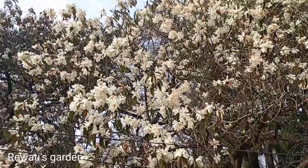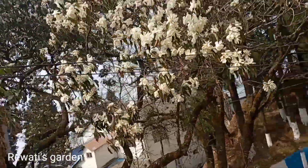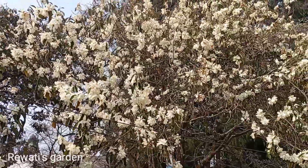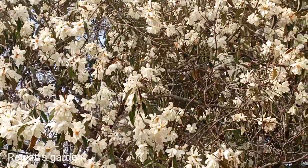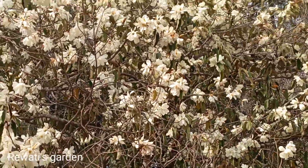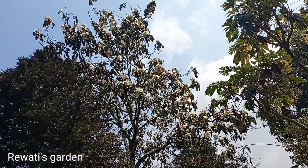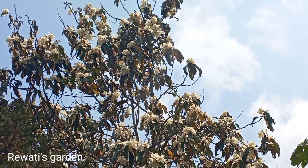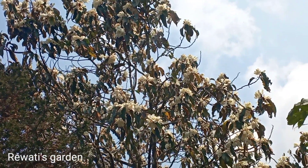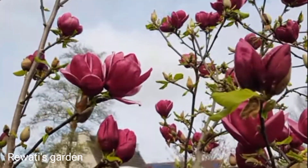We don't have grass or grass. We can see beautiful trees. We can see grass and grass. The grass is very good. If we look at this grass, you can see the grass on the ground.